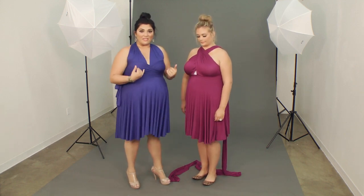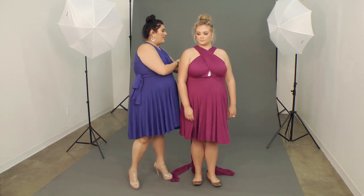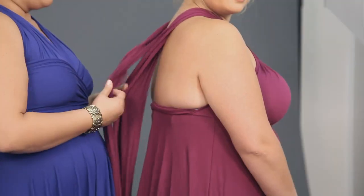You're going to start with both long pieces, or LPs, draped over your shoulders and crossed. We've done that and then we're going to cross them again in back.